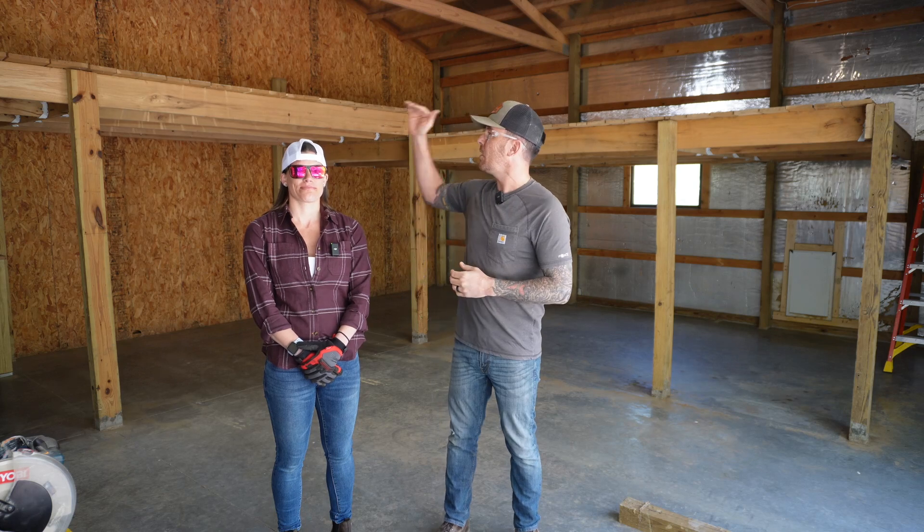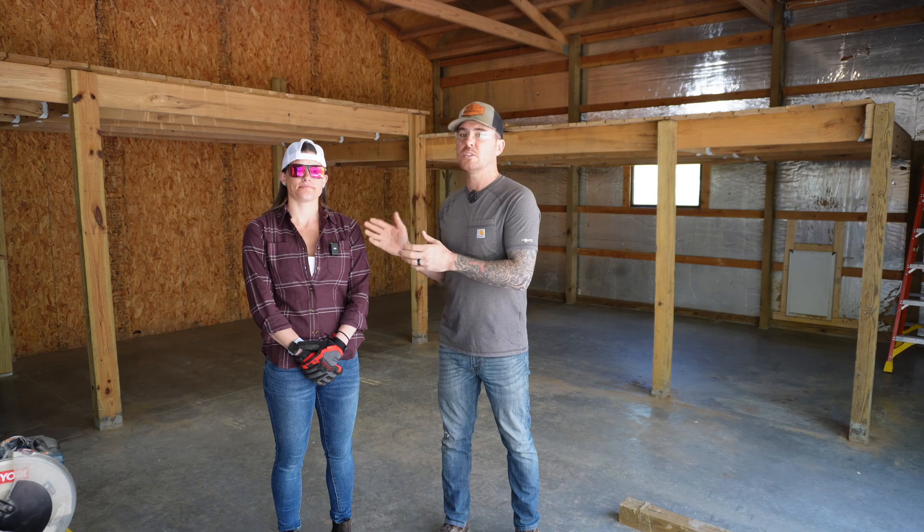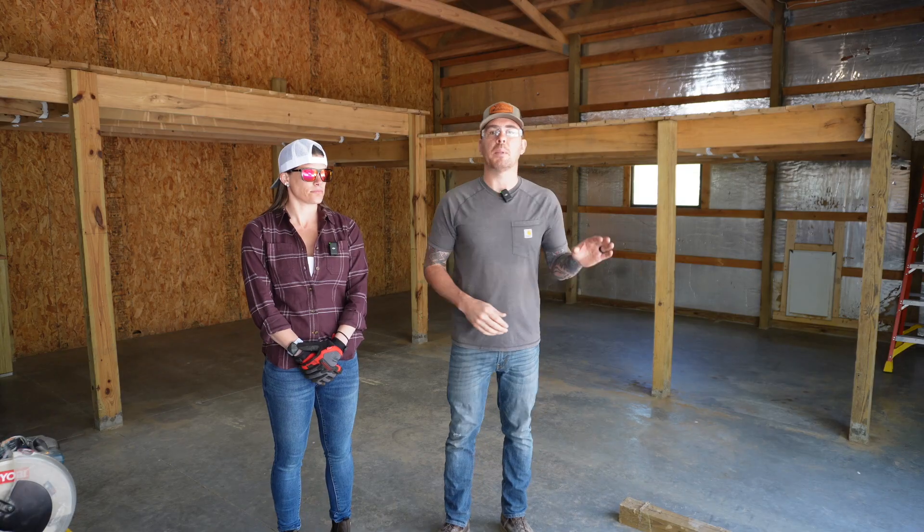I'm going to be on top of the loft removing the boards, popping the nails out. I'll hand them down to the Keystone Girl, and I've got some boards here on the floor for her to set the planks on so I can grab them with the forks later.